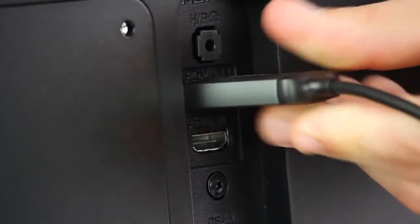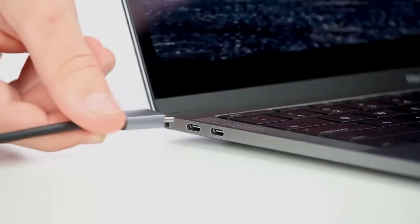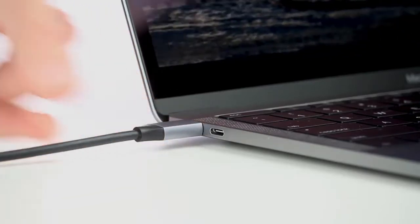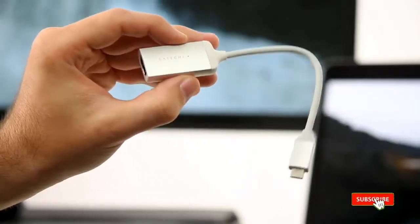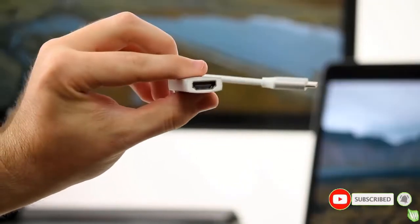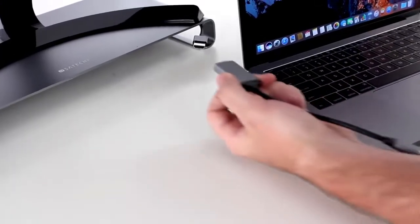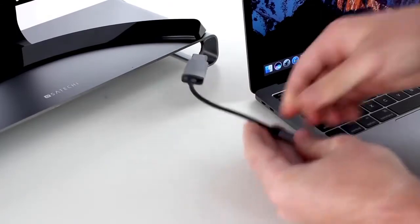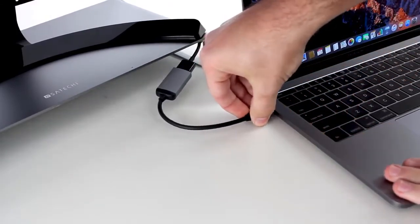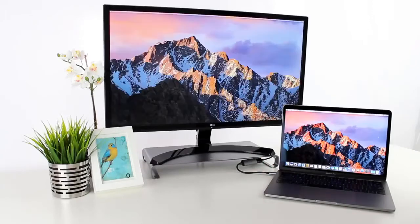Plug the HDMI end of the cable into the HDMI port of the display, and plug the opposite end into your USB-C port of your Mac. For another convenient solution, the USB-C to HDMI adapter provides the same functionality in a smaller form factor. Simply plug an HDMI cable into your external 4K display and the opposite end into the HDMI port of the adapter, then plug the USB-C end of the adapter into your Mac's USB-C port.